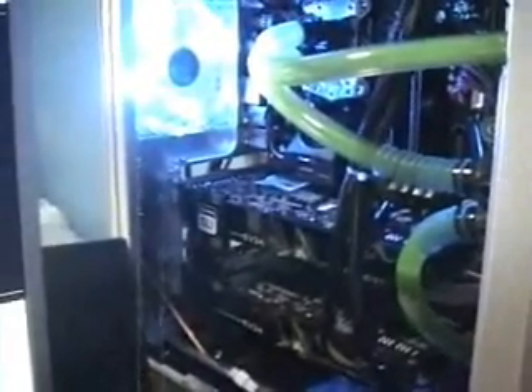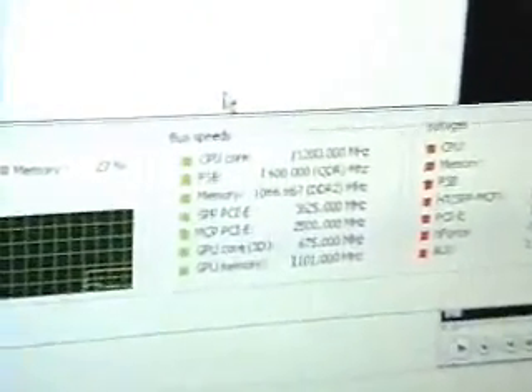Overclocking temperatures are surprisingly really, really good. I overclocked my quad core to 3.2GHz. I have the Nvidia tool — I'll try to show you guys that.